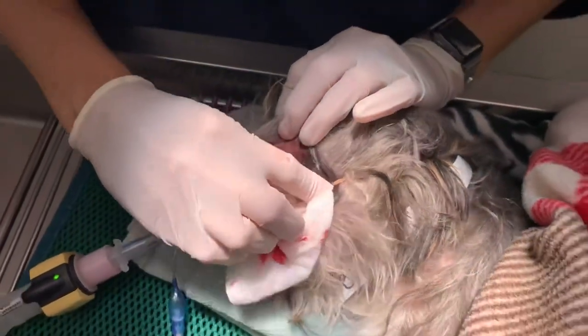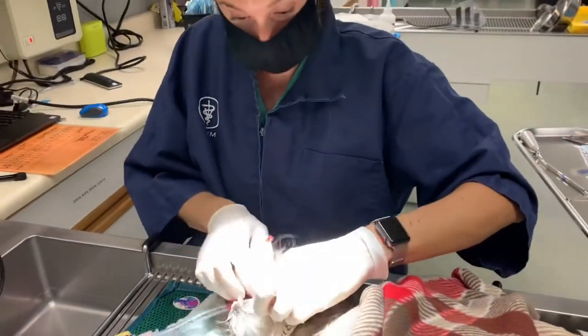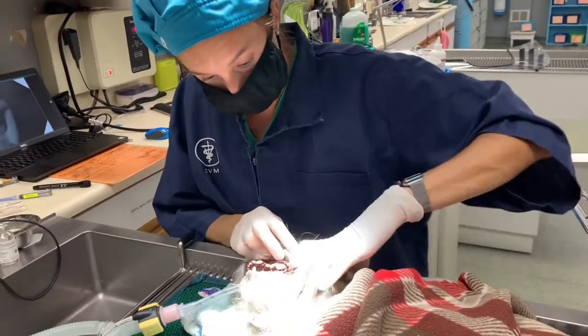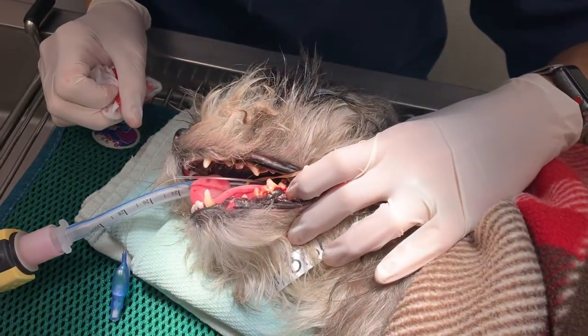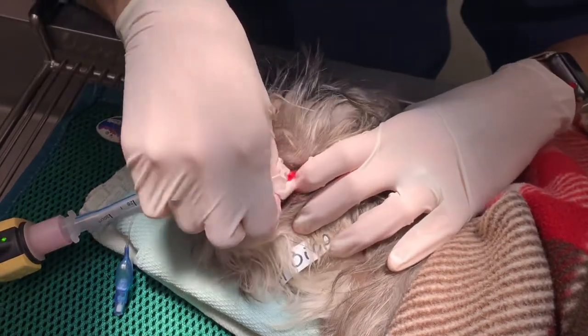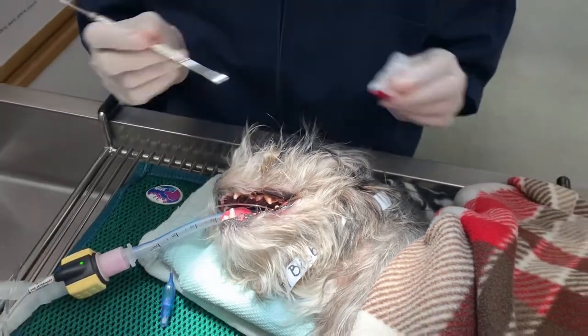I can't stress enough that appropriate dental care for your pets is very important. Even when they don't necessarily look bad — you can see these bottom teeth, they're dirty, but there's nothing here that screams my dog has a jaw fracture. These are pretty nasty, but it's important that your dog is evaluated regularly by a veterinarian, that you're having x-rays taken regularly, and that we keep up on their care.